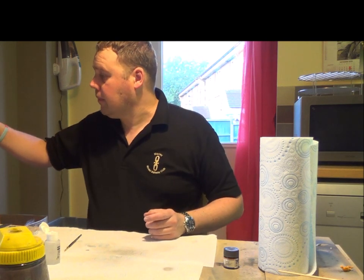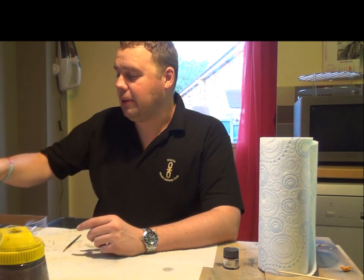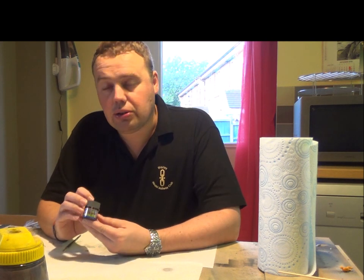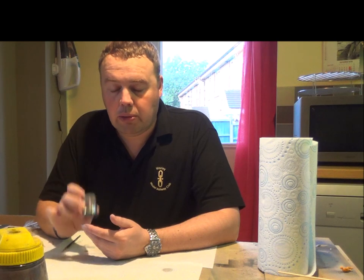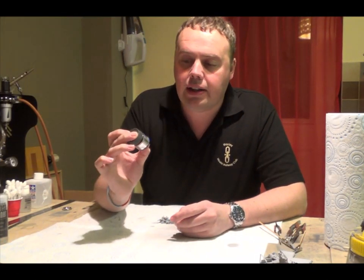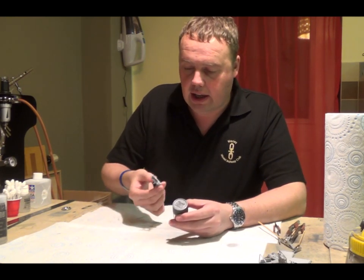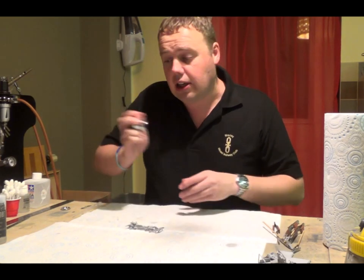I'm going to leave the model to dry for a couple of hours. When I come back, on the chassis I'm going to use Mr Metal Colors dark iron - a metalizer paint. Welcome back - it's a couple of hours later. I'm now going to go in with the Mr Metal Color dark iron on the frames and chassis.